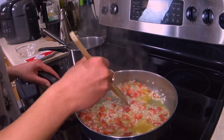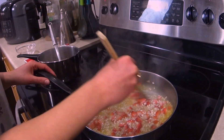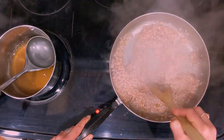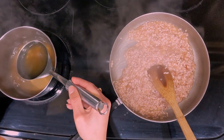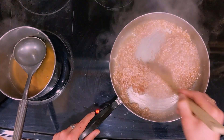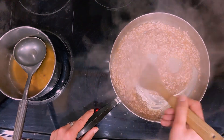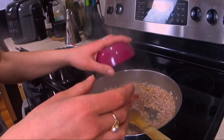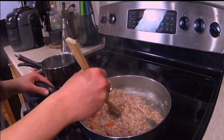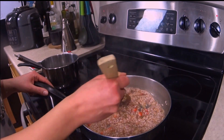At this point we stir and let all the broth absorb. When the broth is absorbed we add more broth and keep stirring. It is not necessary to stir constantly, however you have to do it often, otherwise the rice will stick to the bottom. When the rice is half cooked, we can add the rest of the strawberries — this step further enhances the strawberry flavor in the risotto.